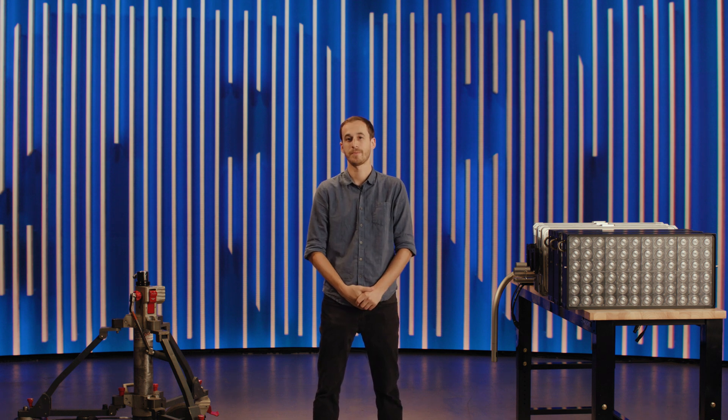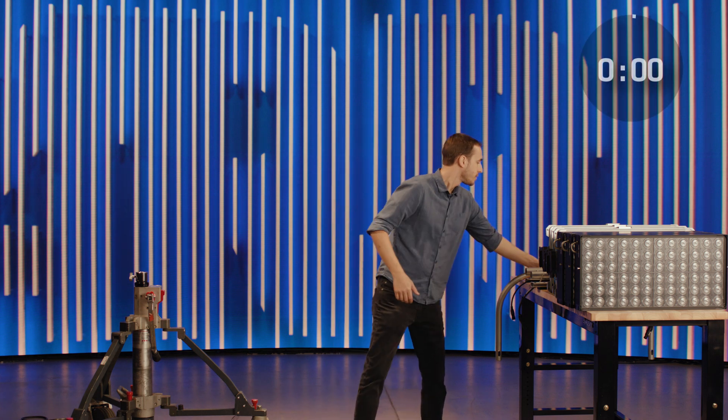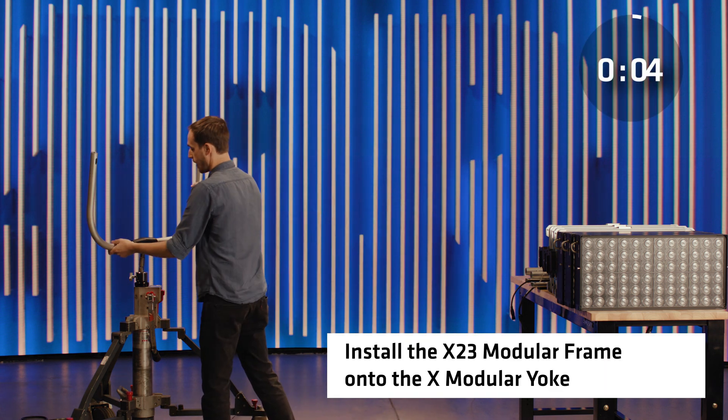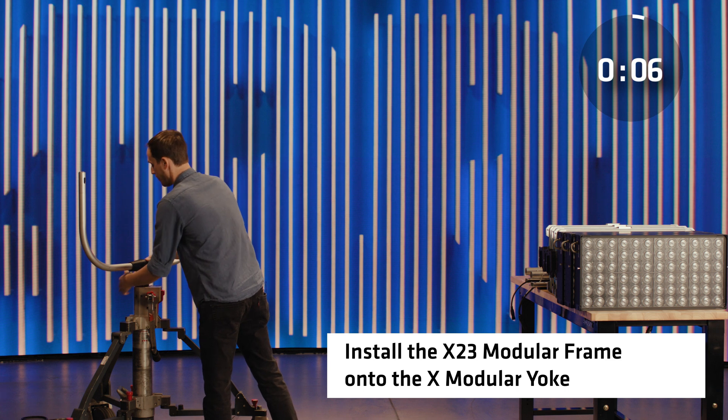So instead of just talking about it, let's put a timer on the screen and we can go through the setup together. All right, let's get started. First we have the X modular yoke — go ahead and install that now, and I'll lock that into place.